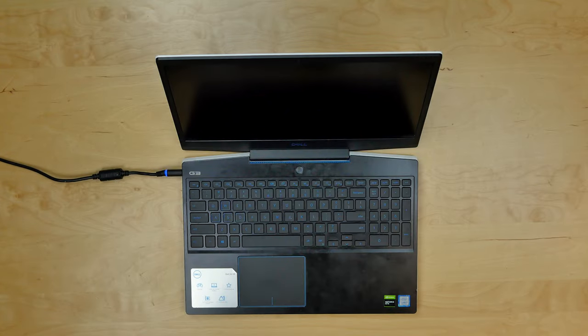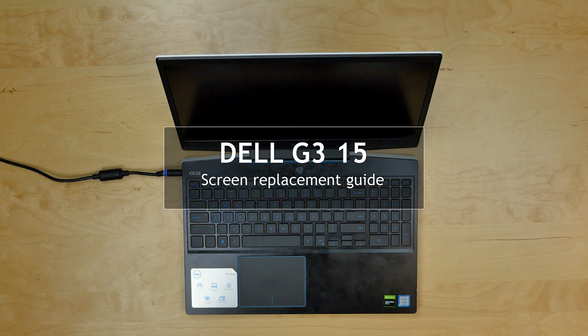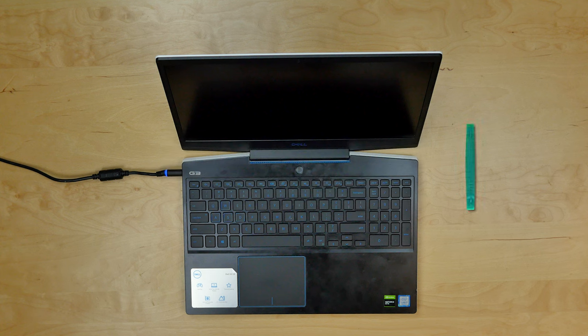This is a guide on replacing an LCD on a Dell G315 laptop. For the replacement process we'll need the following tools: a plastic pick and tweezers.